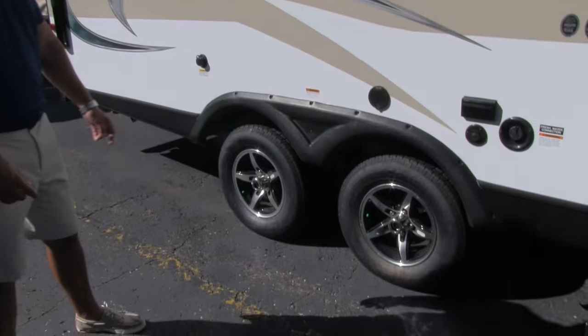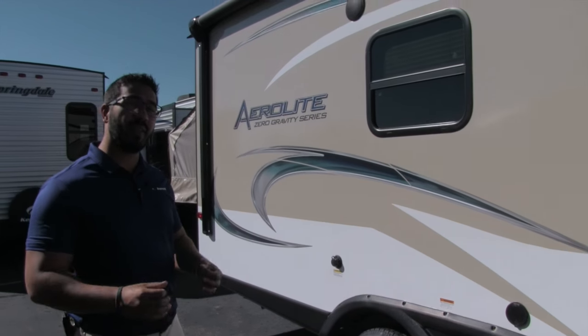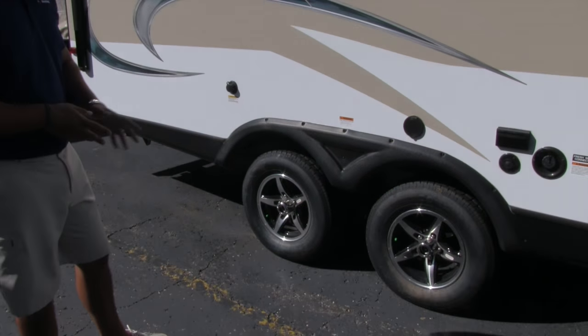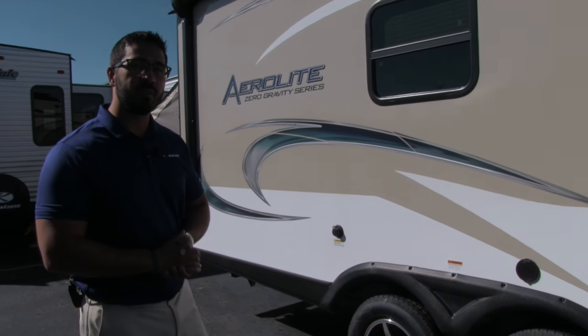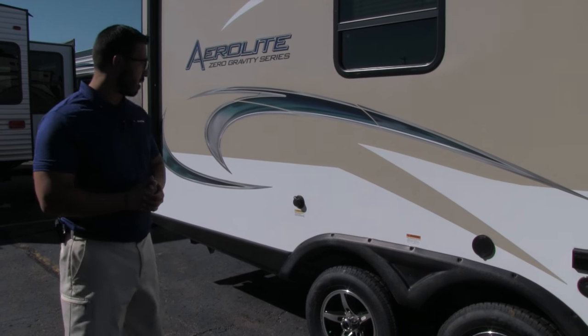Down below you'll see this one has a double axle. Easy-lube axles as well — that's a big benefit on the maintenance side down the road, just makes taking care of your camper a lot easier. There are also aluminum alloy rims, so less chance of rust or corrosion, and nitrogen-filled tires for more even tire wear and better fuel economy.